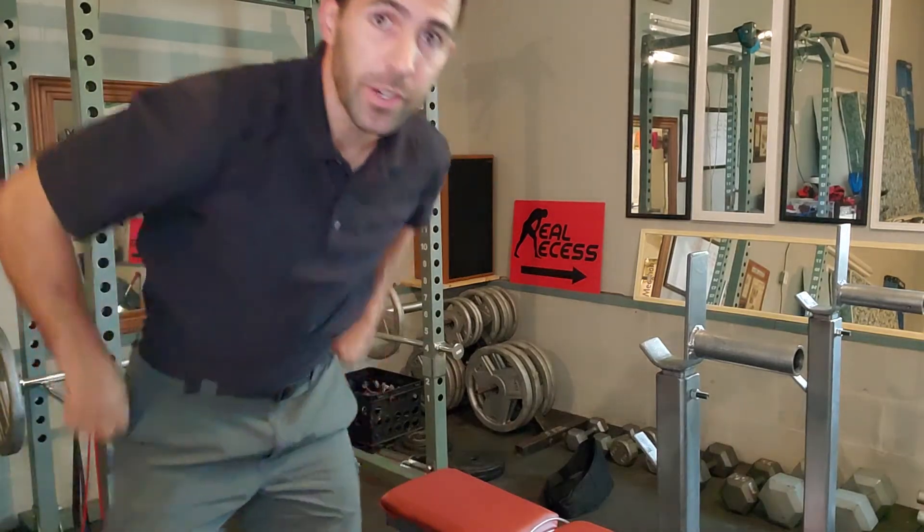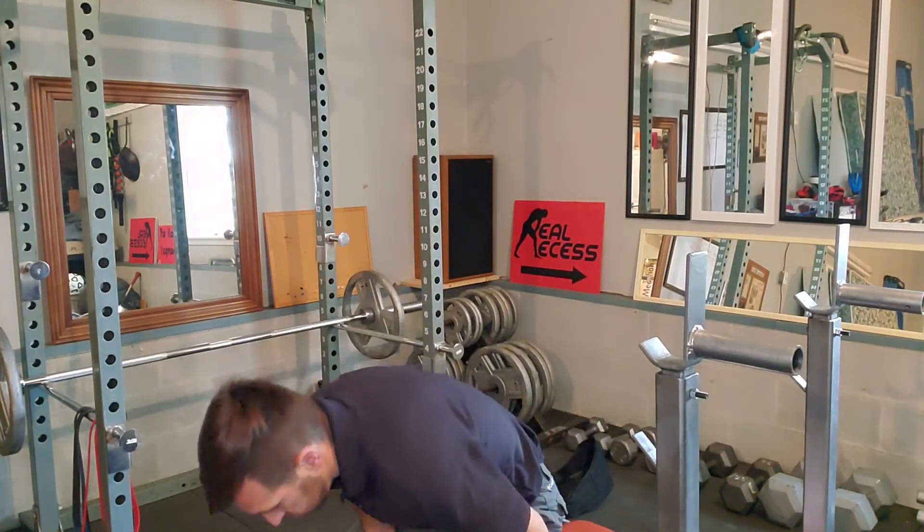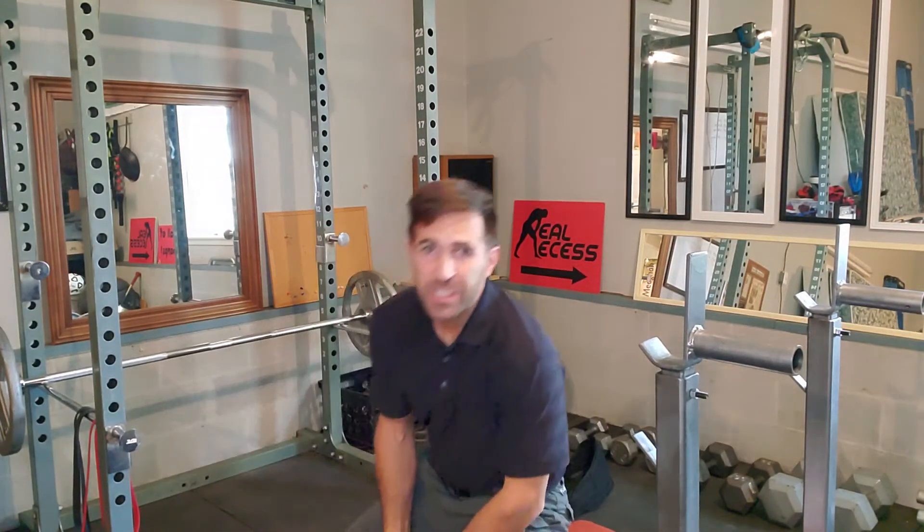All right, the last stretch — we did lengthening, we did the front side, now we have the back side. You can do this standing or sitting; I'll show you both. From a seated position, just lean forward and fold forward.